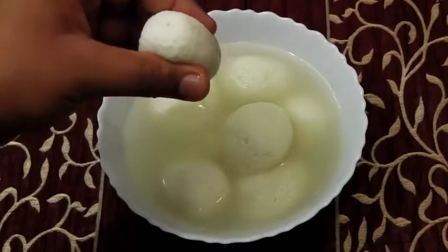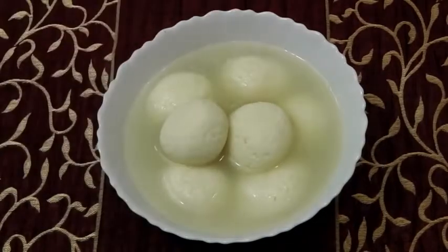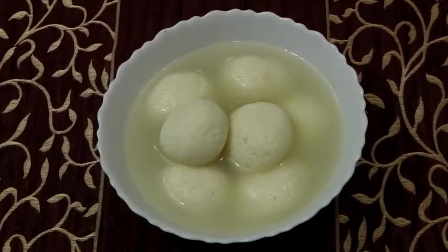Look at that — it's like a sponge ball! Do try this and let me know how it turned out. Don't forget to check out our new website cookingshooking.in and do subscribe for more. Thank you!